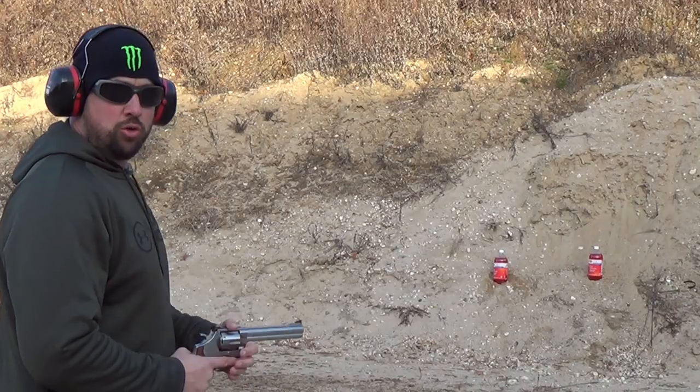The double action is sweet and the single action is really light and really crisp. I've already had a friend shoot this, and the single action trigger pull on this scared them — they said it was way too powerful a gun with way too light a trigger. But I love it, and it helps me hit at long distances. I was shooting a 12-inch plate at about 60 yards and getting about a 50% hit ratio with .44 Mags, which I was really impressed with. The only reason I can do that is because of that sweet single action pull.